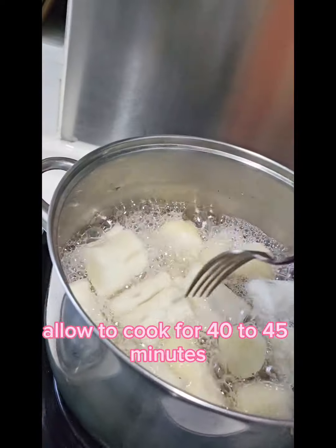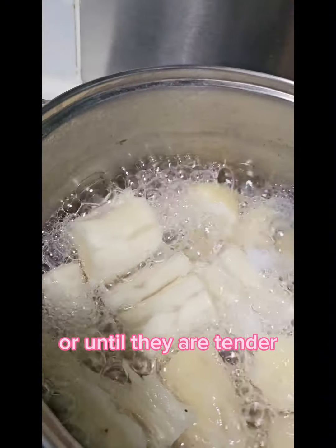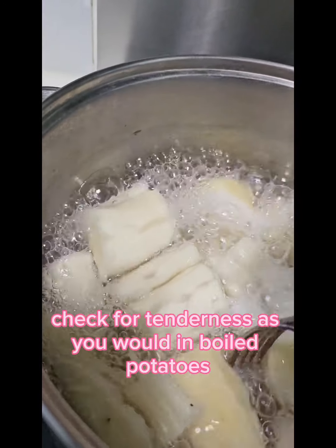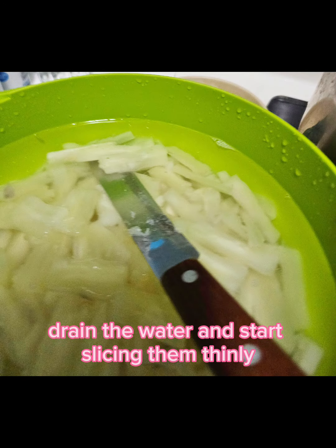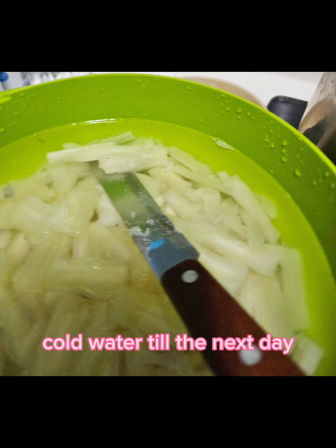Allow to cook for 40 to 45 minutes or until they are tender. Check for tenderness as you would in boiled potatoes. Strain the water and start slicing them thinly. Then soak them in clean cold water till the next day.